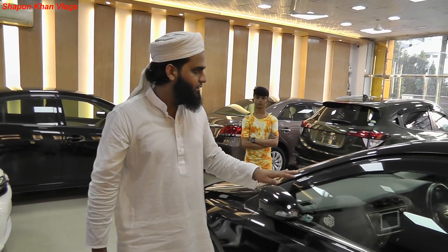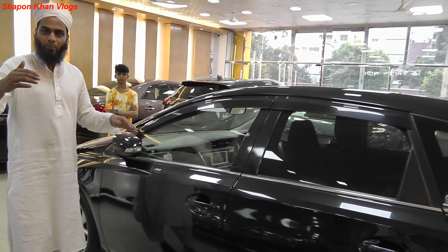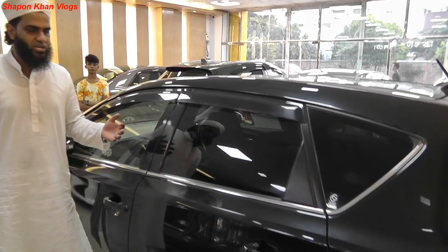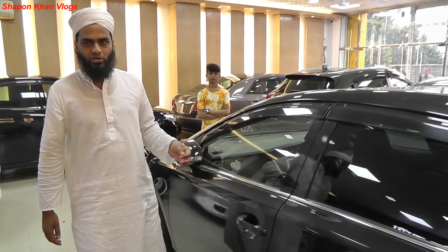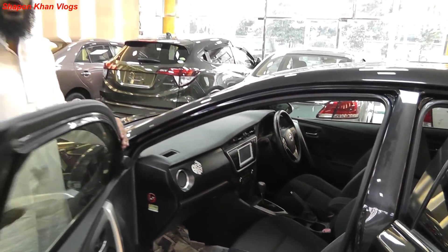The registration cost is 1,000,000 in Bangalore, and the cash cost is 1,000,000 in Bangalore. So for one day, the registration cost is 1,000,000, and the total registration cost is 2,000,000.